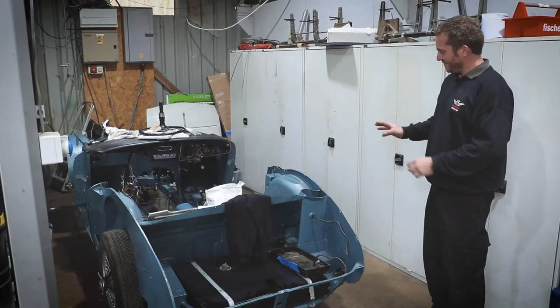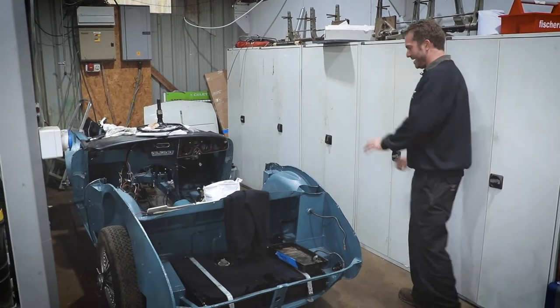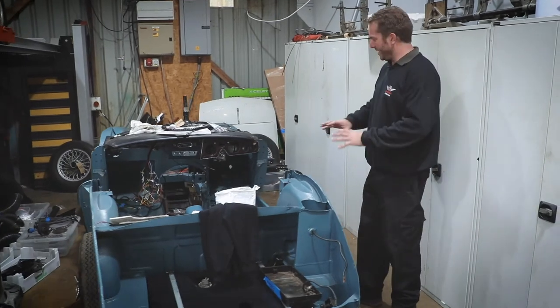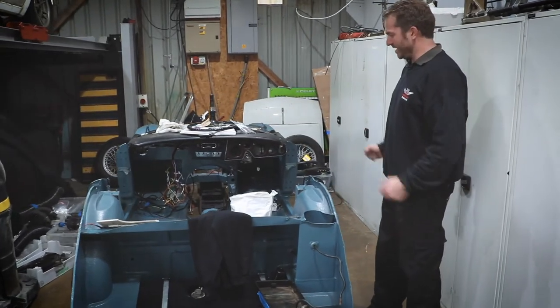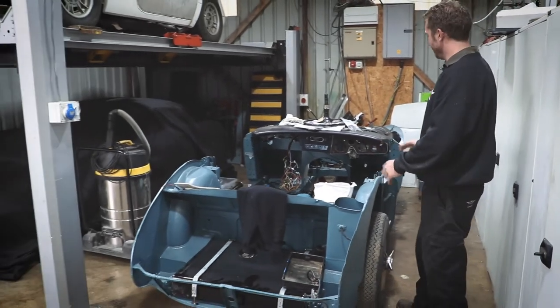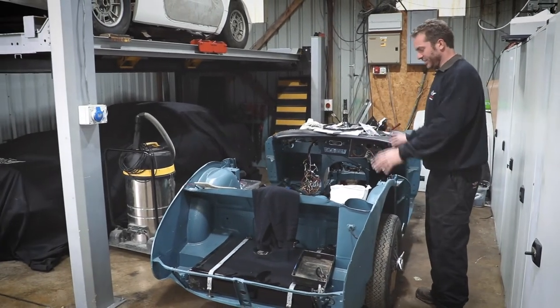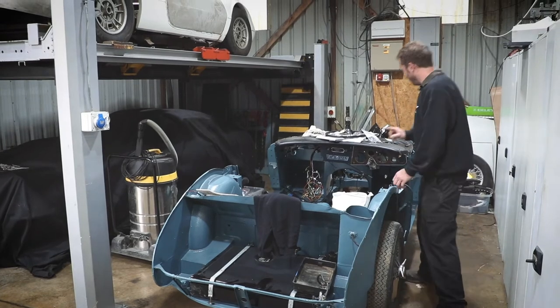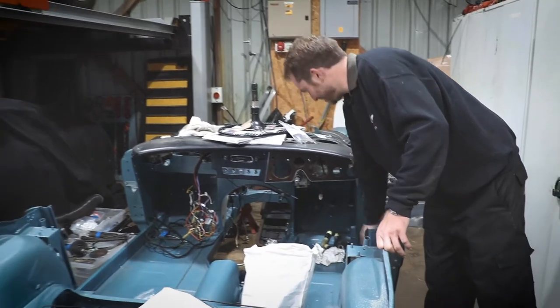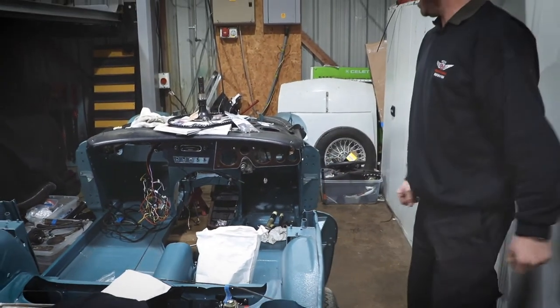Over here we've got an Austin Healey 3000. We're doing a full nut and bolt restoration on this one. We've already painted the main part of the chassis, and what we'll do is get the whole thing set up like a little go-kart, then at the last minute fit all the body panels. So we get it to be like a running, driving car first. We've also been putting electric power steering on it, so it's a bit lighter steering for the chap that owns it.